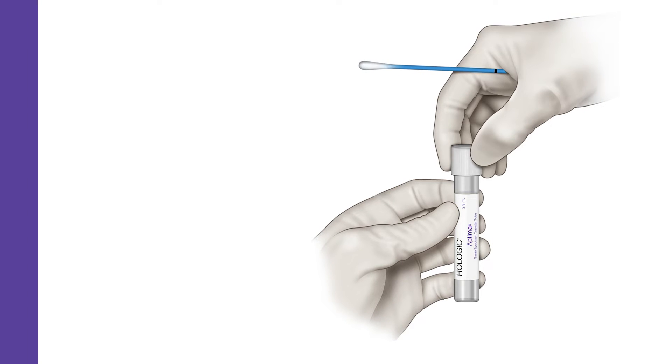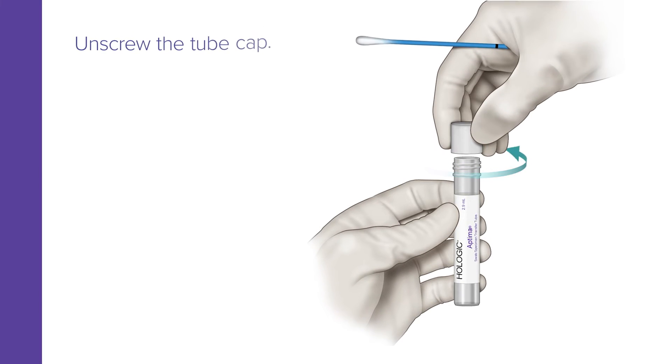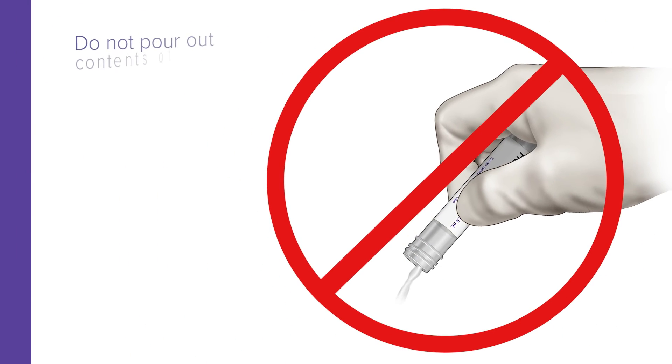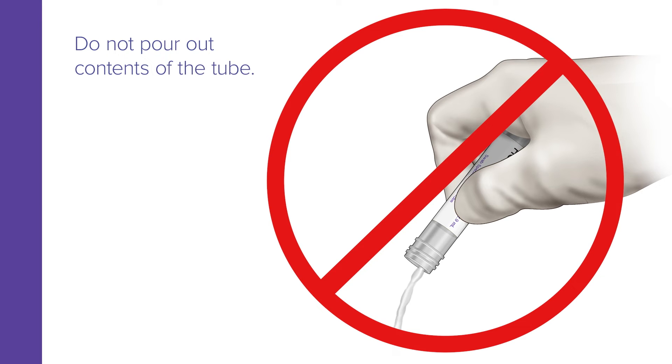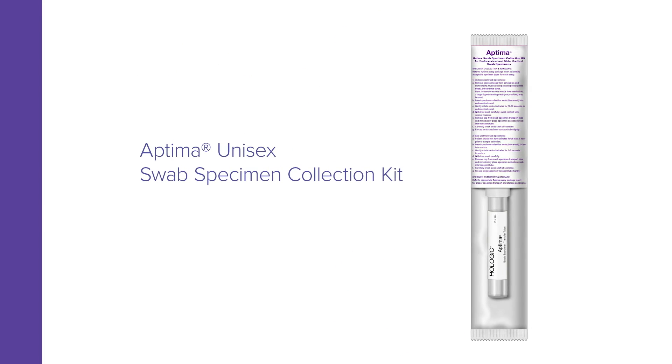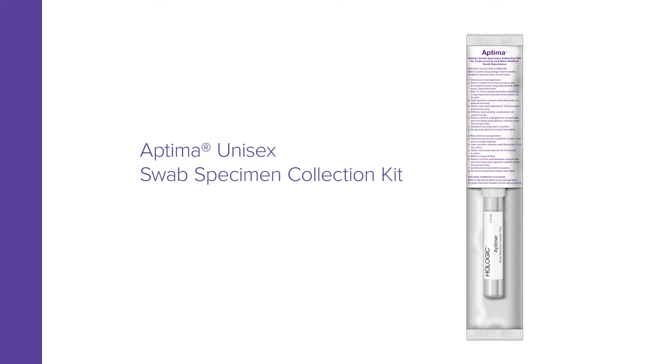While holding the swab in hand, unscrew the tube cap. Do not spill the tube's contents. Do not pour out the contents of the tube. If tube contents are spilled, discard and replace with a new Aptima Unisex Swab Specimen Collection Kit.